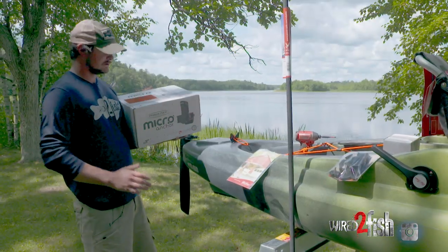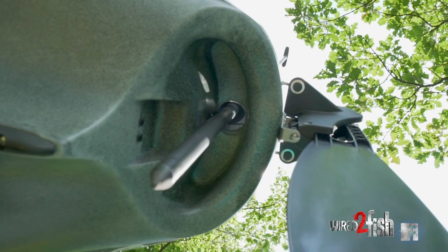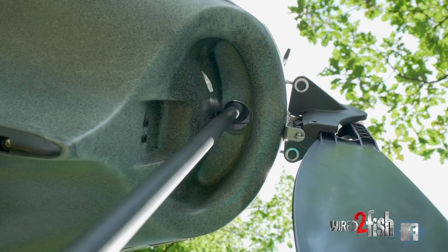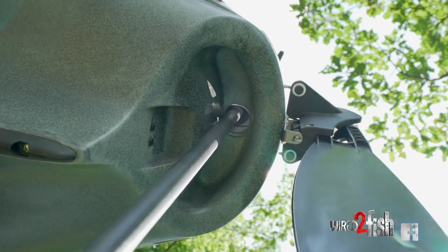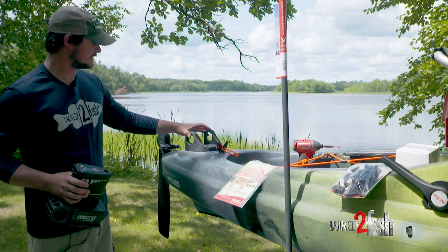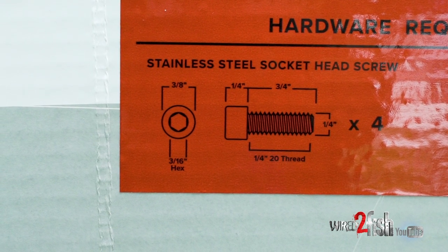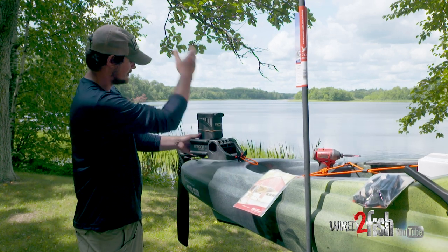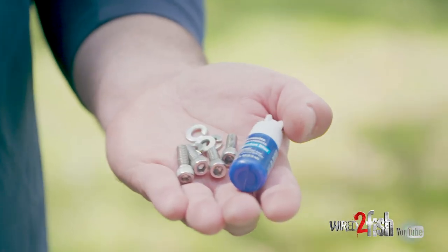The ability to put a shallow water anchor on is a super big upgrade for me. I've been fishing without it a lot — this thing is really great for boat control, but if you're in a river situation or you catch a big fish in some slop, you're going to want to pin down. So obviously you've got to put the base plate on first. These four holes line up with the screw holes, and that's where we'll use our hex screws and some washers to hold it on. The power pole goes through a hole right here into the sediment to pin you down.